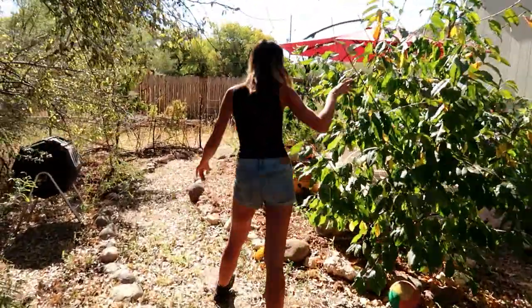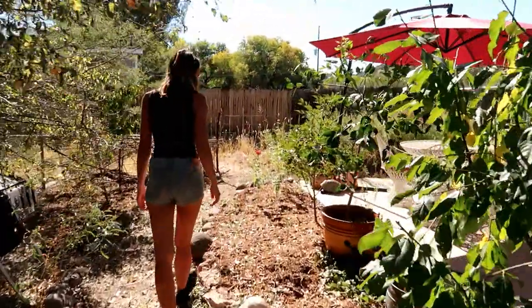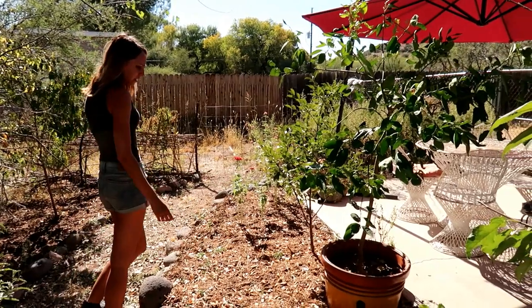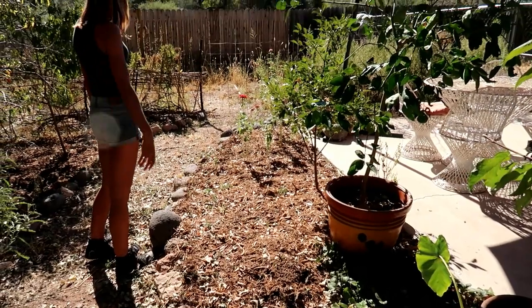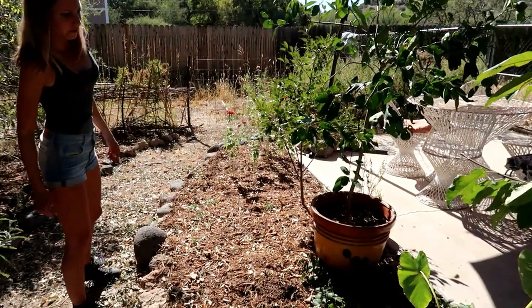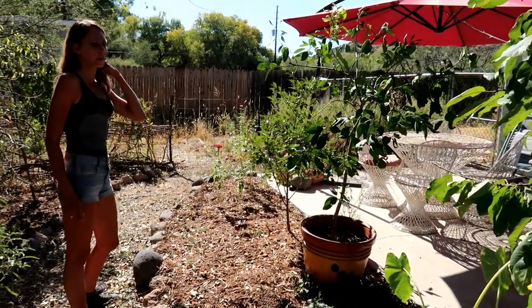The cherry didn't produce any cherries even though it did the year before, so I don't know what's going on with that. The strawberries need a lot of water around here, and these ones aren't in the sun anymore and they get eaten by bugs. Strawberries are kind of like a good ground cover but kind of a failure as far as actually getting to eat them.